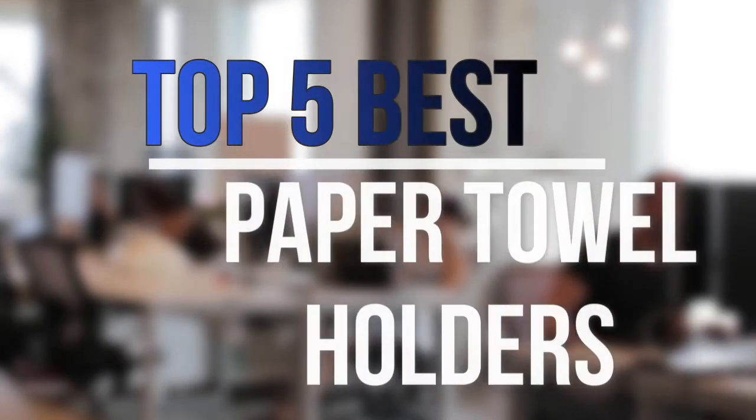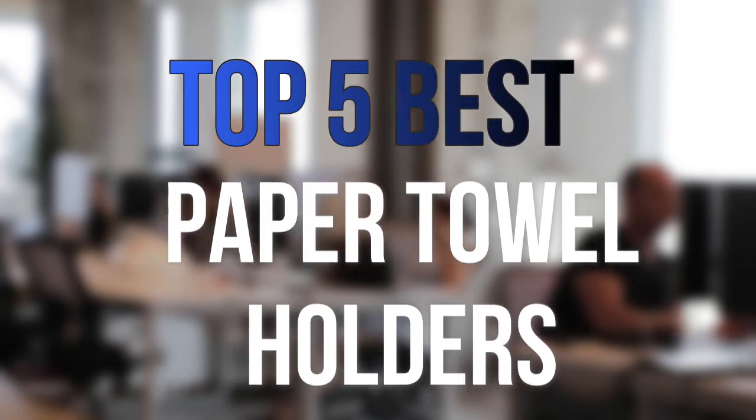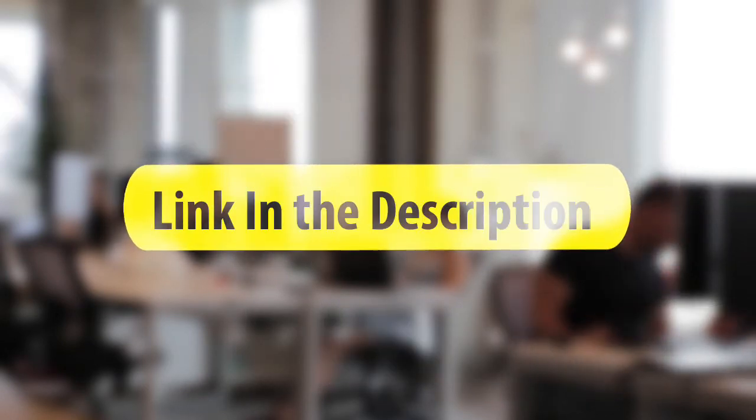Are you looking for the best paper towel holders near your budget? In today's video we break down the top 5 best paper towel holders that are available on the market this year. So let's get started with the video.